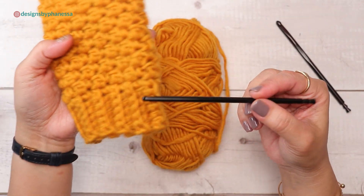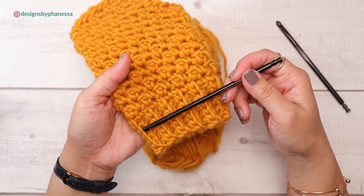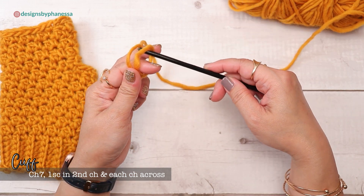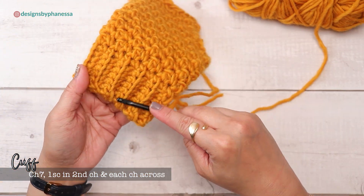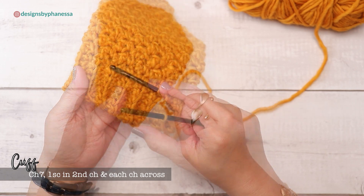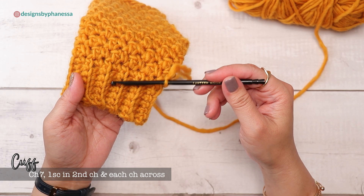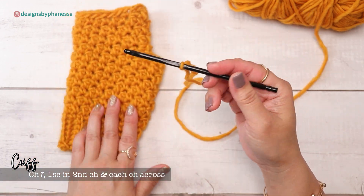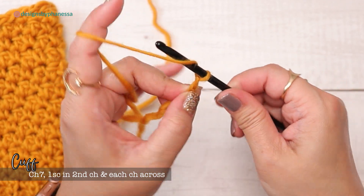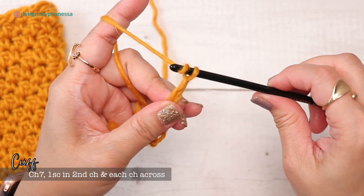Starting with the smaller hook size — the I 5.5 — this is for the cuff. Starting with a slip knot, I'm going to chain seven. That's going to be the width of the cuff. Chain as many as you'd like for the size you want. Work one or two rows to check the width because your stitches may shrink after the first foundation row, so after a couple of rows it'll settle into its final size.